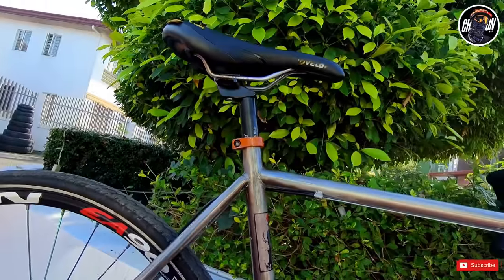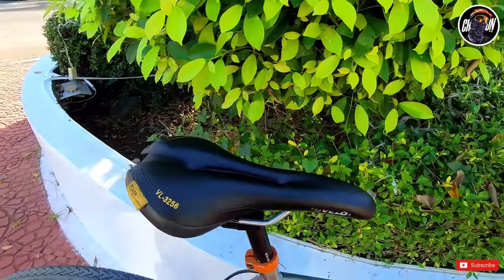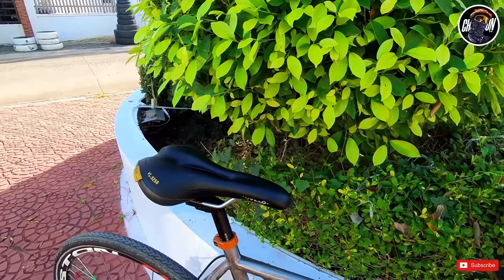Seat post, ordinary lang yan. Upuan natin — Velo Flash PL3256. Medyo hiyang yung puwet ko sa mga Velo master, lagi yung upuan na ginagamit.